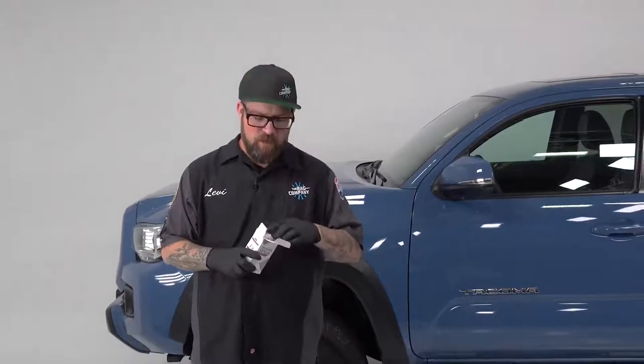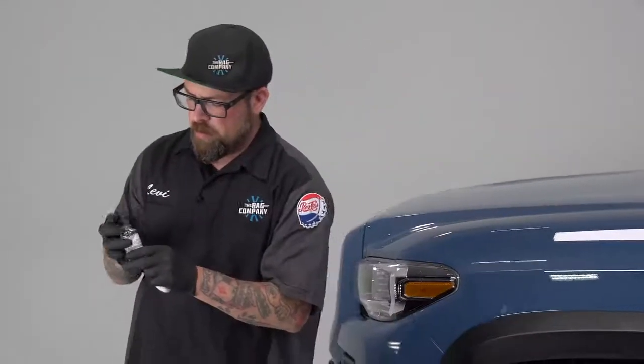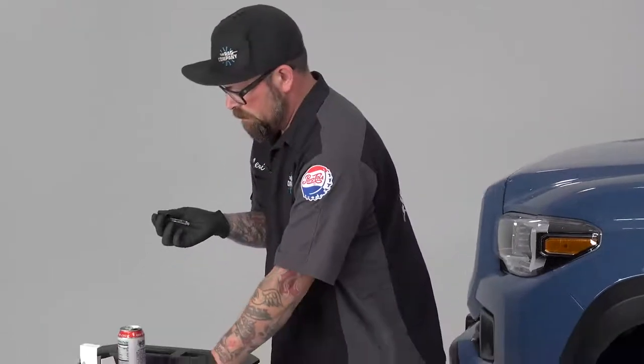We've already wiped the whole car down with panel wipe, so we're going to crack this box open and get to installing. It does come with an applicator, a little dropper, and the actual product, as well as instructions on how to install. We're going to crack this bottle and use the dropper to pull some product up.